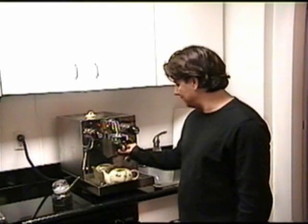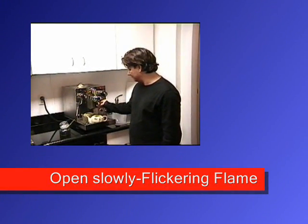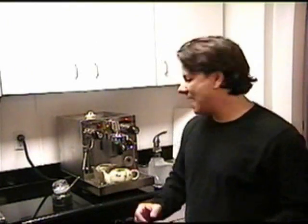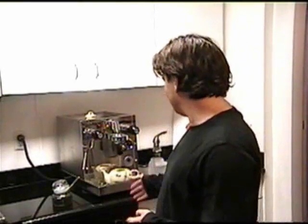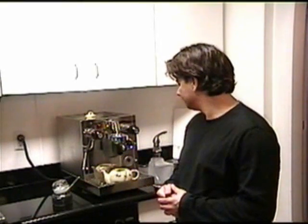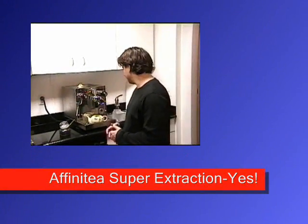I'm going to open the valve slightly just to start to let out. You're going to notice a very hardy flow — it's going to look different and flicker differently than it would if you had not let it sit under pressure, because you're extracting different volatiles out of the tea leaves. You'll definitely notice there's a difference because you're getting more of the volatiles out. That looks great.